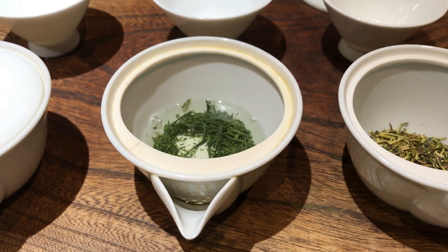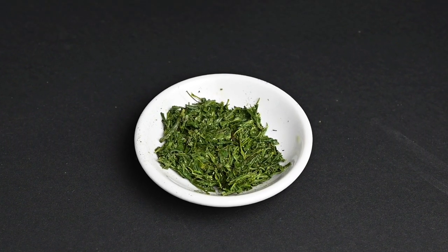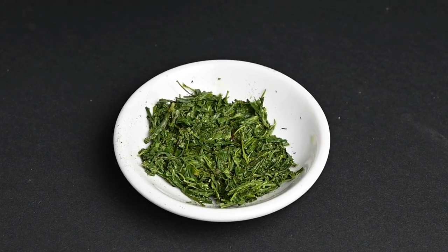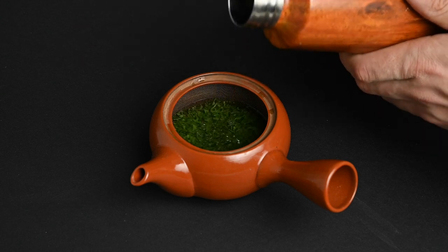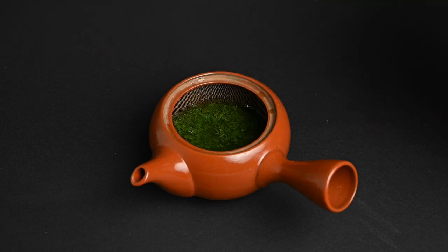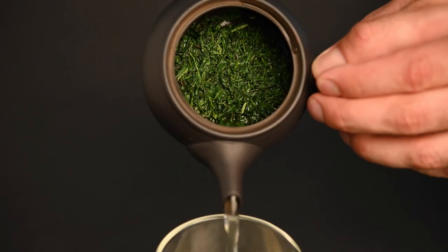Once the leaves are rehydrated, they will slowly expand and release their flavor into the infusion. If properly infused, these tight needle-shaped leaves will expand to many times their original size. This expansion of the tea leaves requires space, and that's where the teapot comes in. The wide base of the teapot allows room for the leaves, and that's the main reason why tea prepared in a teapot is so much richer in flavor.